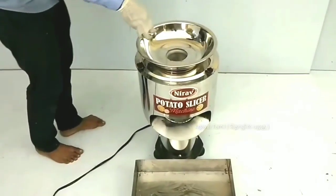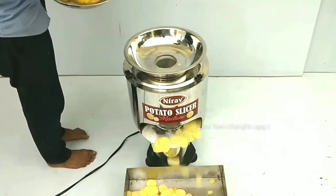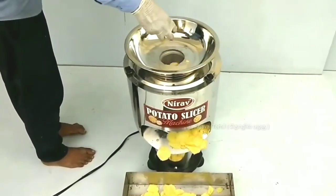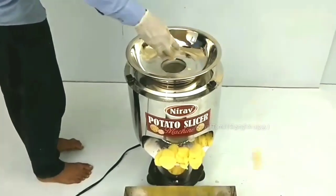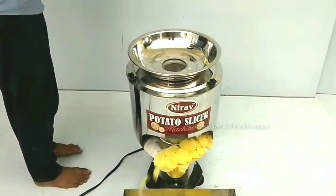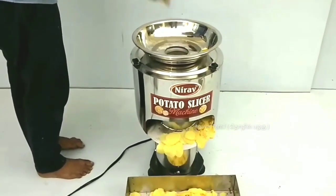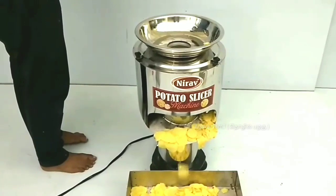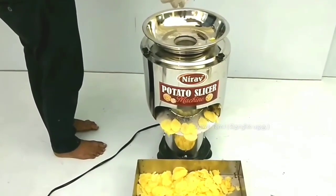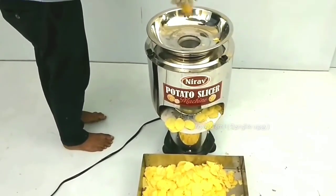We have to make the chips ready. We have to make the potato chips ready. Let's fry it. We have our chips ready. We have to make the potato chips ready.